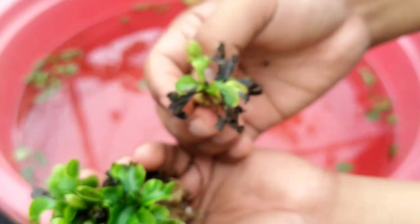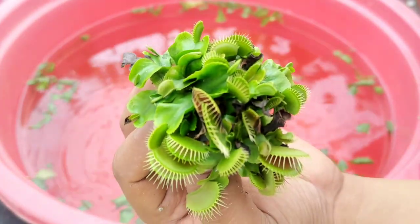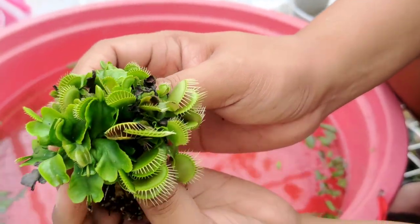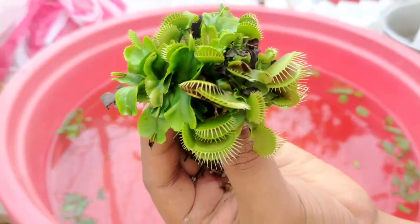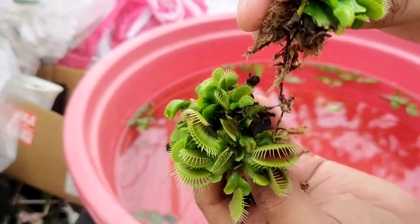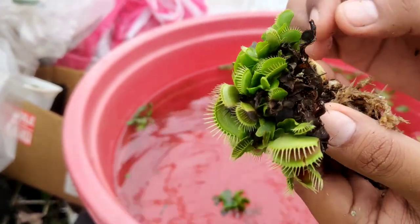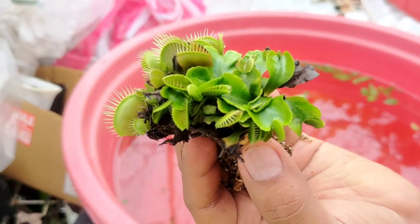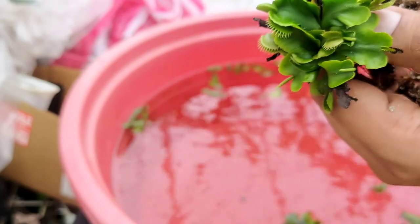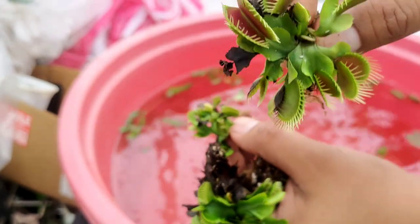Although carnivorous plants mainly rely on their traps to get nutrients, having a good root system is also a big help. As you can see, we already have a big rhizome — next time I make a division I'll make sure I wait a proper amount of time before dividing, so I can have this kind of big, healthy rhizome. They are really good compared to other divisions I made before — the rhizome is fat and close, which I think makes it a very good division. Just feel where the rhizome can be pulled easily so you won't damage the main rhizome.